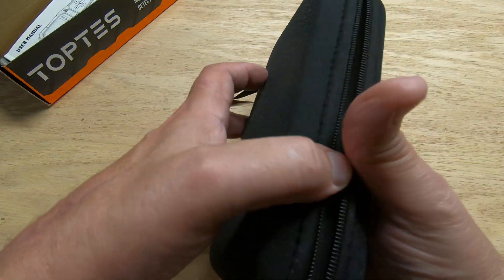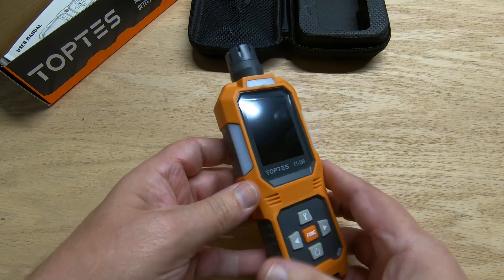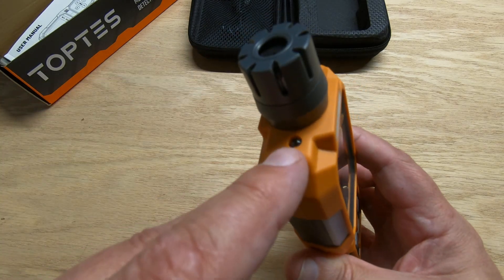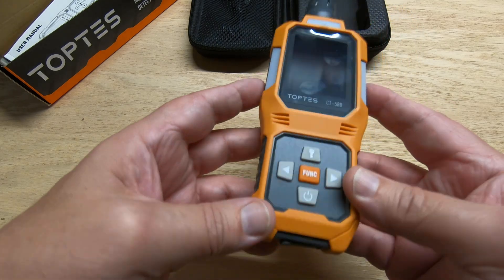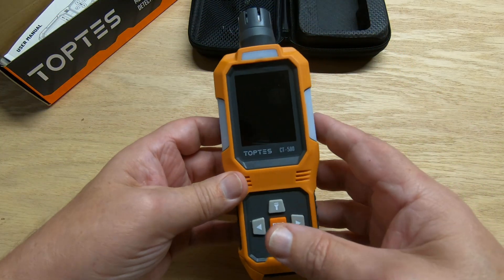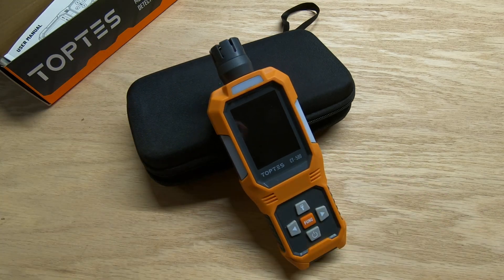It does come with a nice manual in multiple languages — the English section is pages three to twenty-three, so it's not a big thick manual. It comes with a nice case and a USB cord for charging. This is the unit right here — you've got your sensor, a little LED light on the front, a buzzer, and it's got a built-in vibrator so it'll vibrate if you've got it in your pocket. On the end you've got your USB charge port.